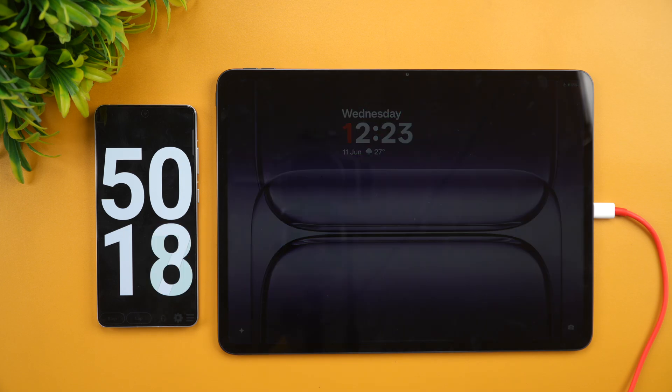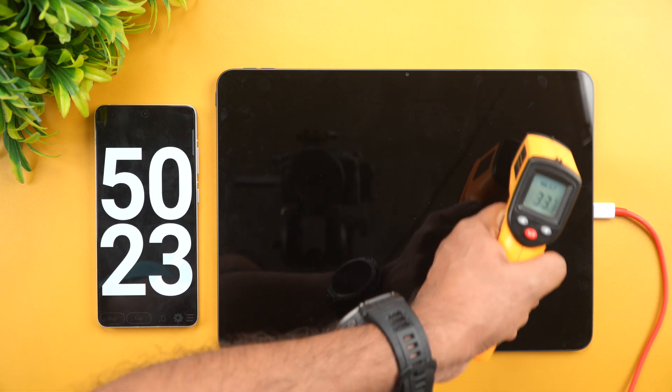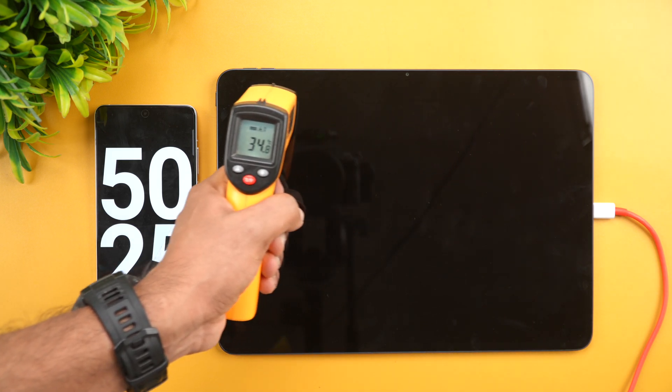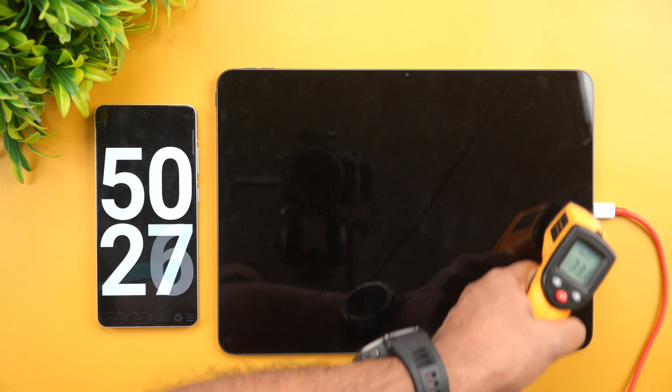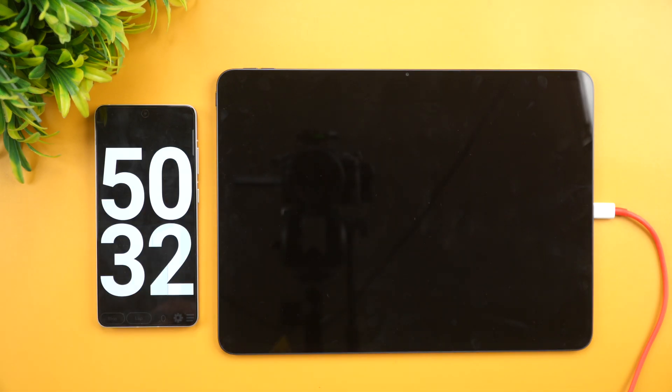Let's also have a look at the temperature once more — it's reading 35, 36, 34 degrees, so a maximum of 36 degrees. Again, a pretty nominal temperature. Let's come back at around 60 minutes.